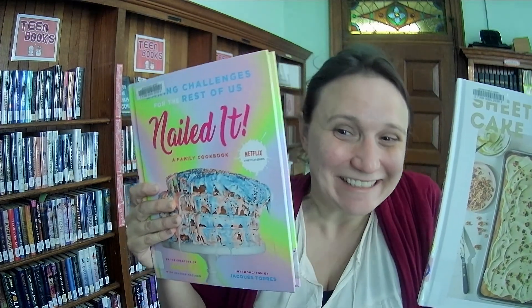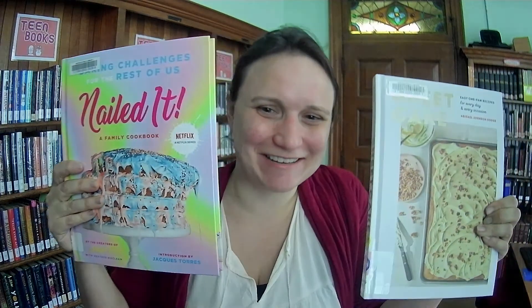Okay, get ready for cookbooks! So pretty — but also a mess. We'll start with this one.